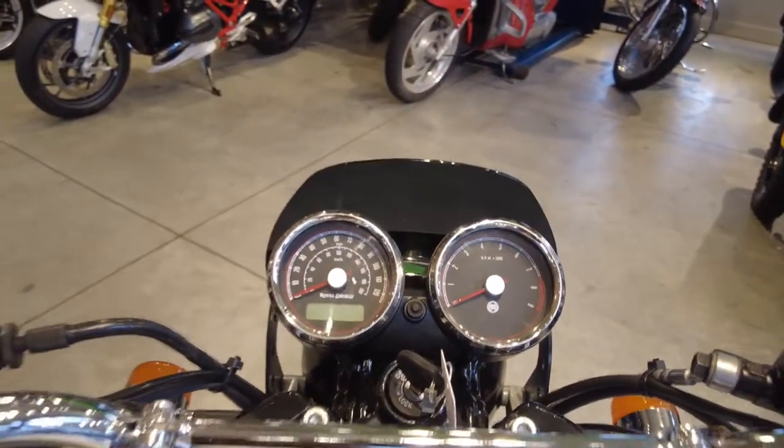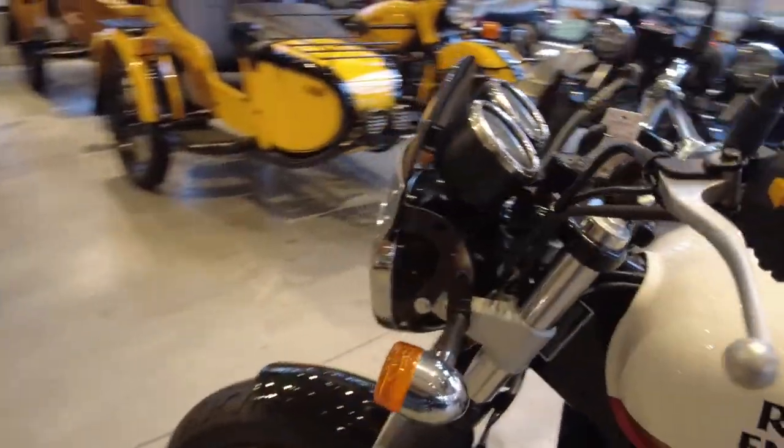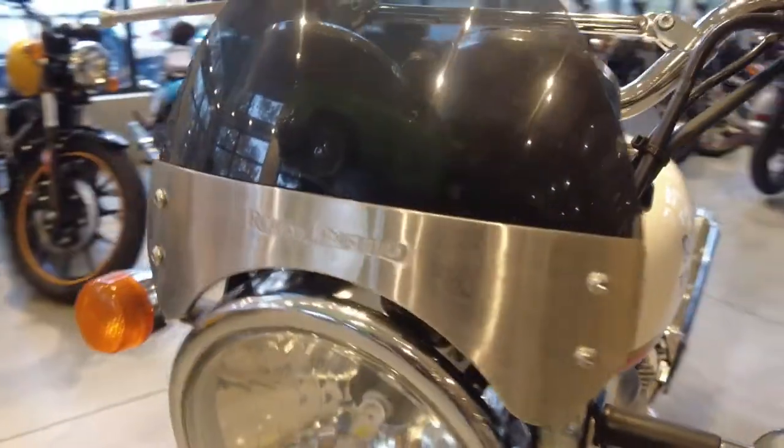I think it just kind of cleans things up around the gauges and looks very tidy in my opinion. You can see it has these nice black mounting brackets and then the brushed aluminum front.